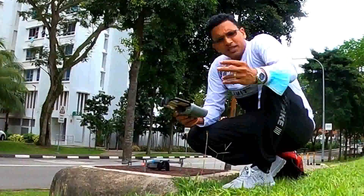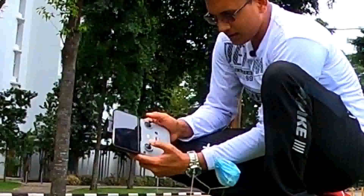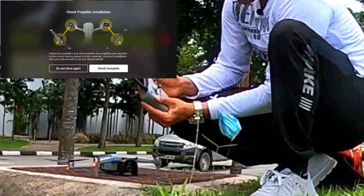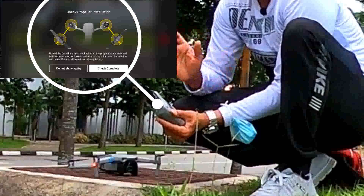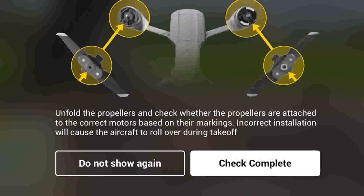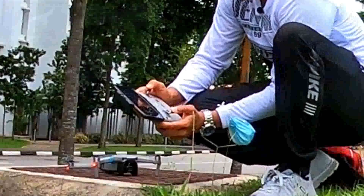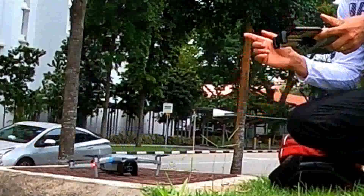How to take off — there are two ways to do it. First thing, you have to hold these two joysticks downward. Once you've done that, it will ask you to check if everything is correctly fixed. Once confirmed, press and hold these two joysticks downward for takeoff. It is ready to fly — that is one way.